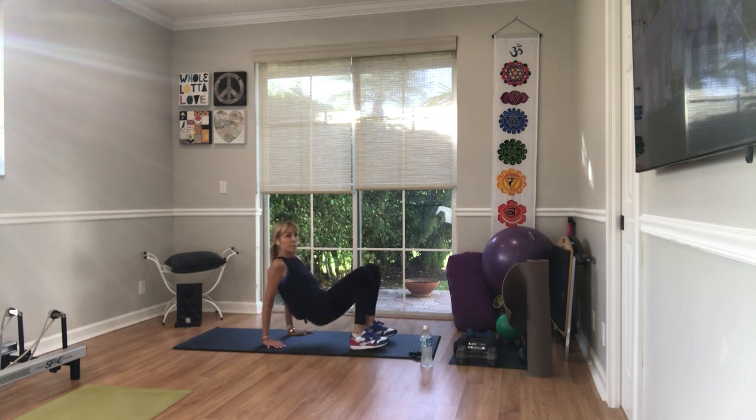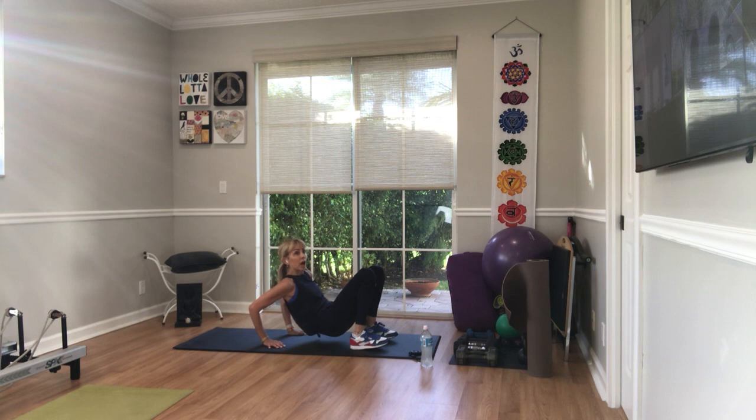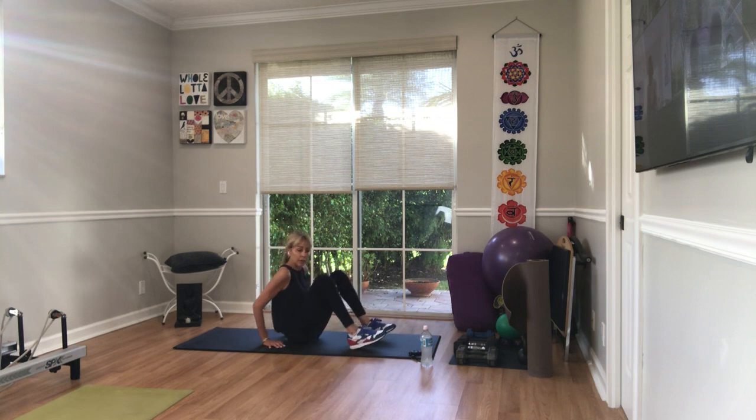You've got ten of these. Lift your hips up. In three, two — bend the elbows. Ten, nine, pull the elbows back, eight, seven, six, five, four, three, one more, and down.